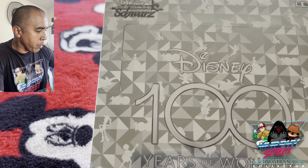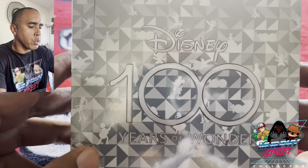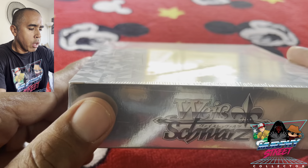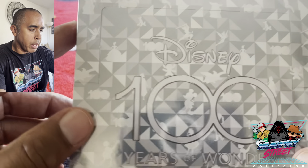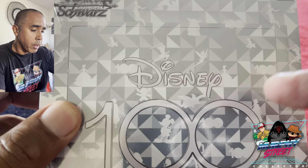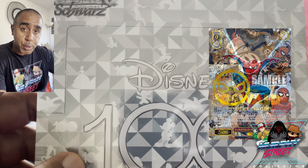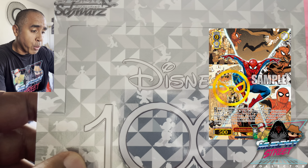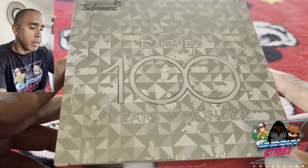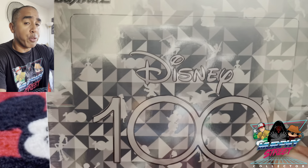All right, you guys, here we are. We're going to open my newest craze, the Disney 100 set from Weiss Schwartz. They make beautiful cards, and if you haven't already seen it, definitely check it out. I'll put an example of it right here. This is a beautiful set. So without further ado, let's go ahead and bust open this box and see how many I end up busting open by the time this hunt is done. I don't even know what I'm hunting for, but here we go.